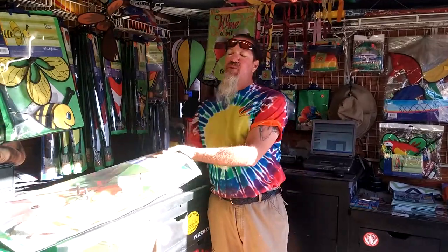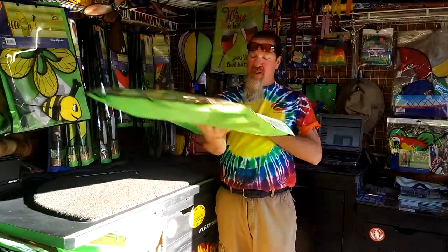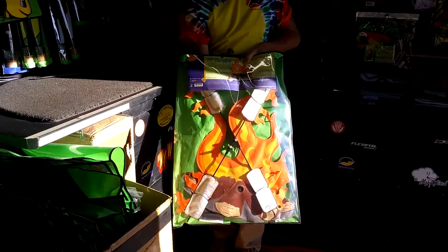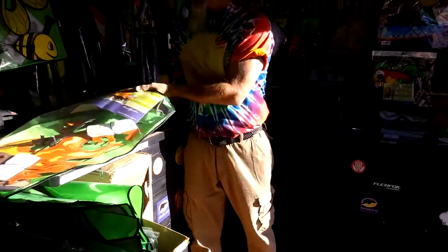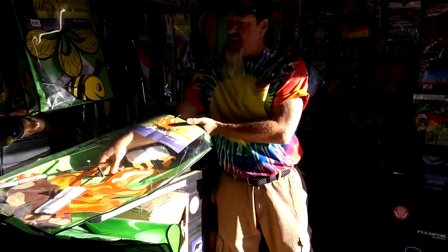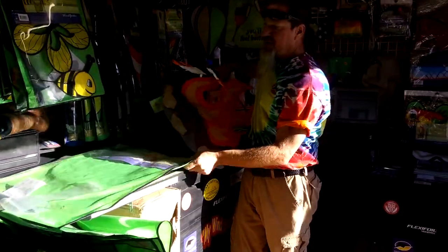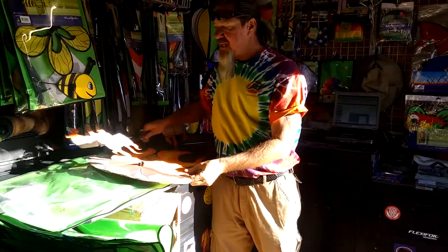Howdy folks, this is Kirk and Kendra again with my wind stuff and we got in some new 2018 Premier product. This one happens to be the 20 inch campfire whirligig — this is the larger of the two. I think this is going to be a great seller. The camping section is really doing well for Premier and they've really expanded on that line for 2018.